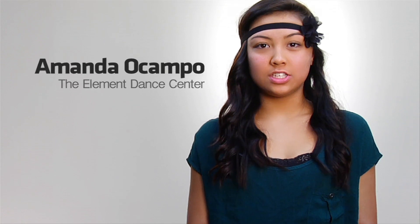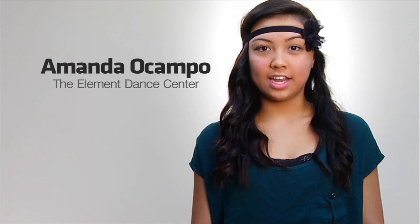Hi, I'm Amanda Ocampo. I'm 13 years old. I'm from San Diego, California, and I go to the Element Dance Center. I like lyrical because you can express yourself in your movements, and it's pretty cool.